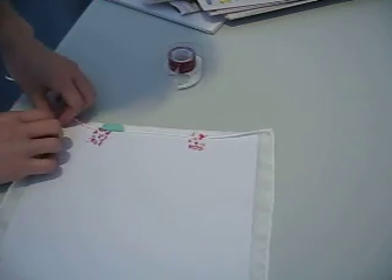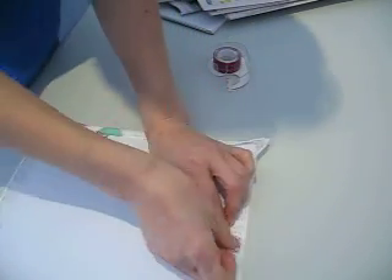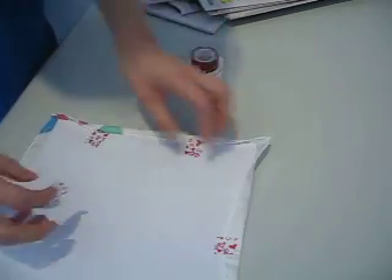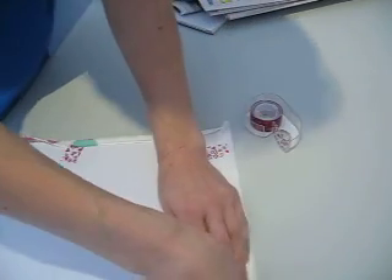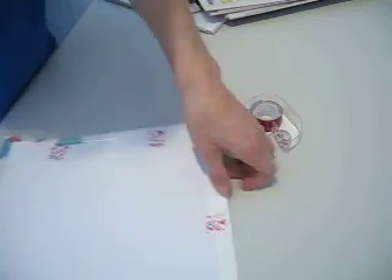Now, this side. Put some guiding ones. This side. This side. It is a lot of handwork.